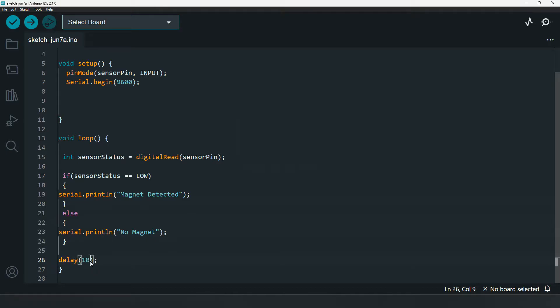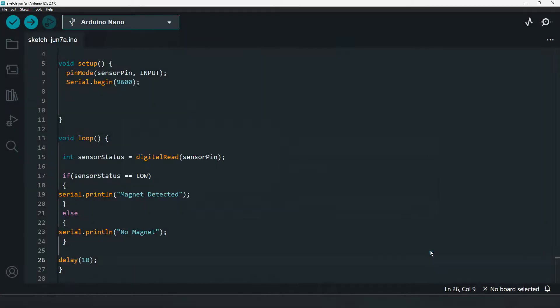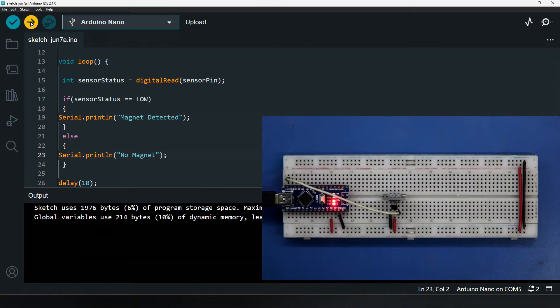Now we are going to upload this program. Uploading... Now let's open the serial monitor to see the output.